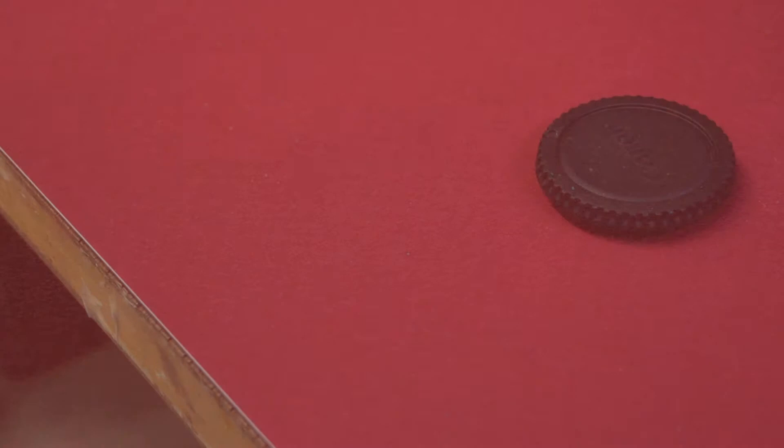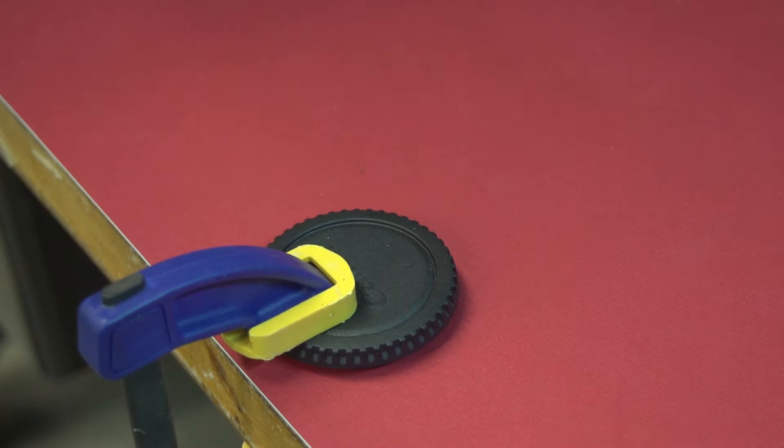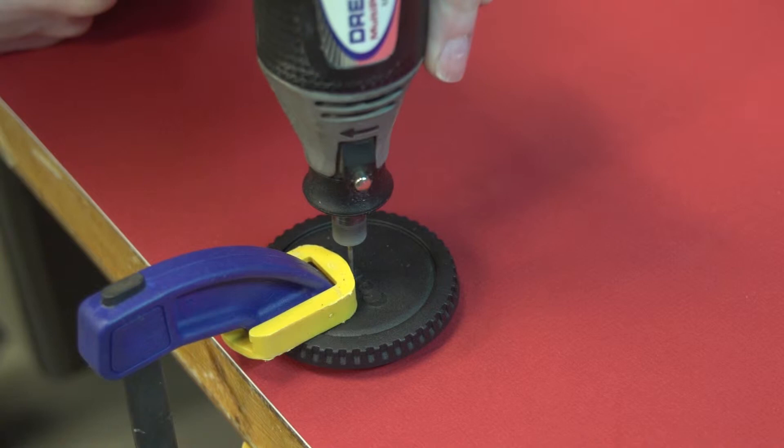Step 3. Proceed to clamp your body cap firmly to the edge of your work table, using a protective surface underneath — we used mat board. Canon has provided a perfect center point for drilling. Just drill a 1/8th inch hole in the center of the front end, keeping your drill as vertical as possible.